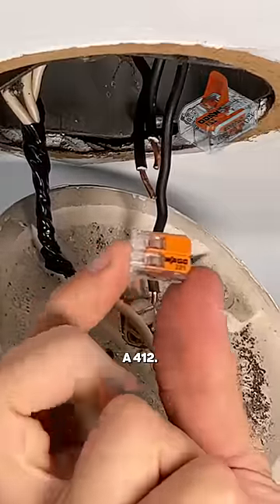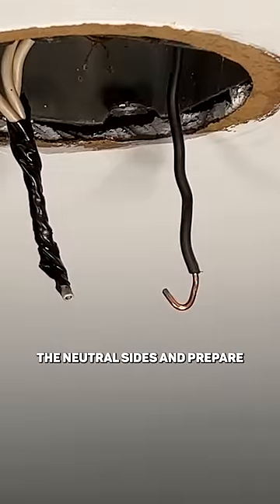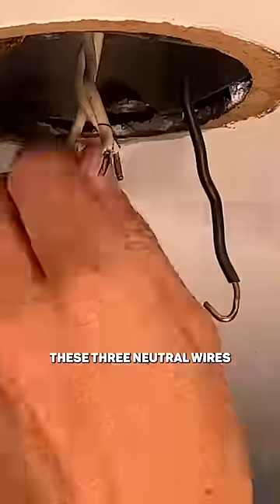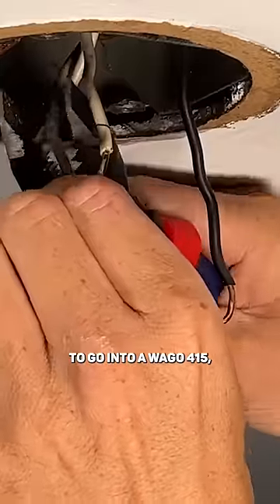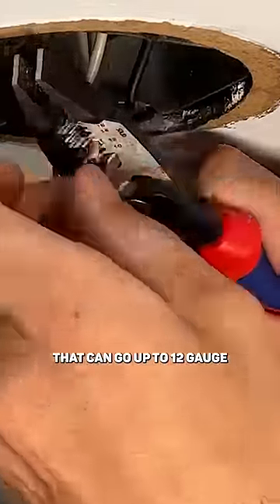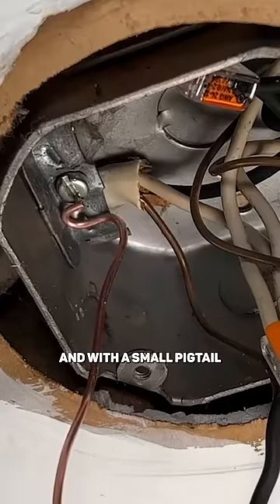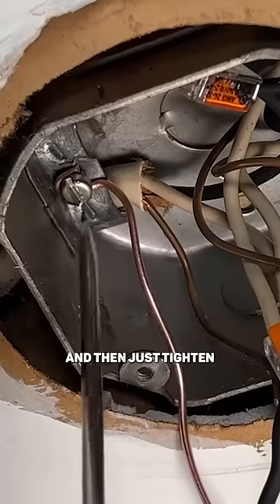Specifically, this is the 412. I'll remove this lamp holder and now bring together the neutral sides and prepare these three neutral wires to go into a WAGO 415. That's a five-wire WAGO that can go up to 12 gauge. Then with a small pigtail with a J-hook in the clockwise direction, and then just tighten things back up.